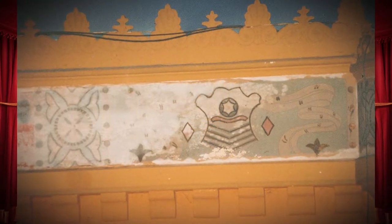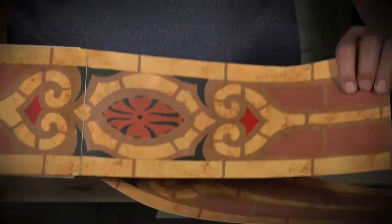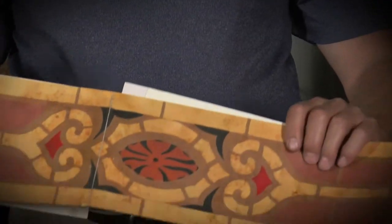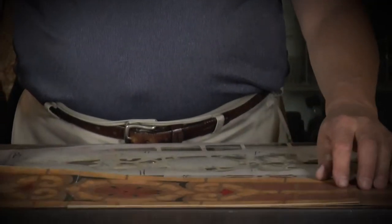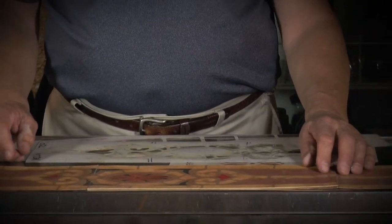He found all the original patterns and colors, and then made stencils to recreate the designs. There are actually four different stencils in the lobby area that he was able to uncover and replicate.